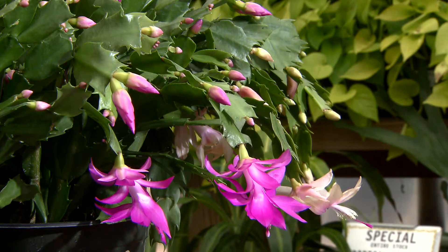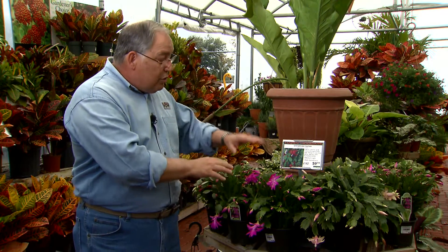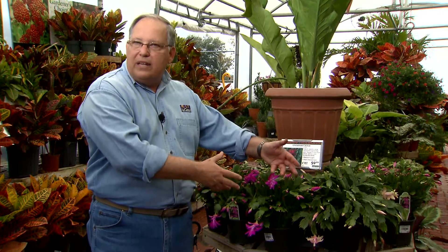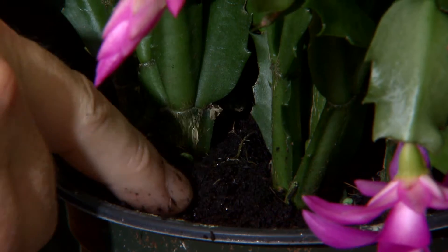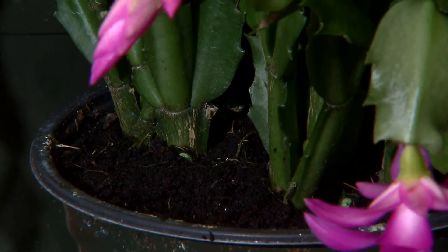To get them in good shape when you get them home and keep them looking nice, you want to make sure you locate them by a window where they can get some natural light, and then feel the soil every day or two. When it starts to feel dry to the touch, take the plant to the sink, water it, let it drain, and then put it back out on display.